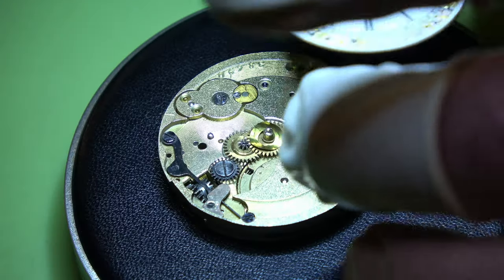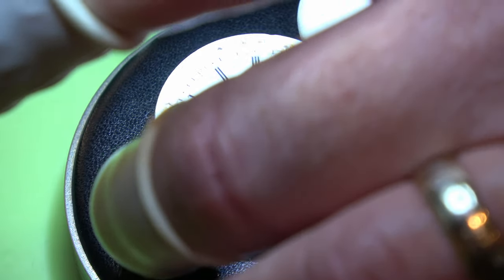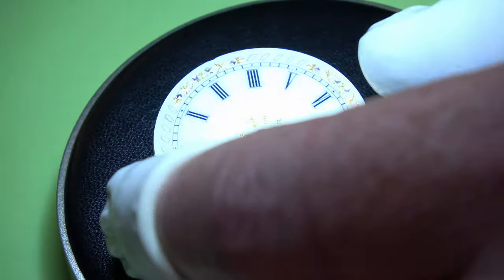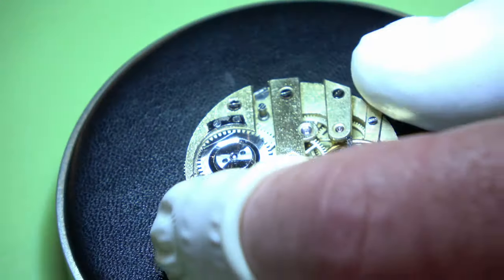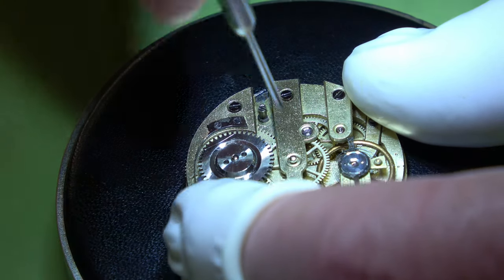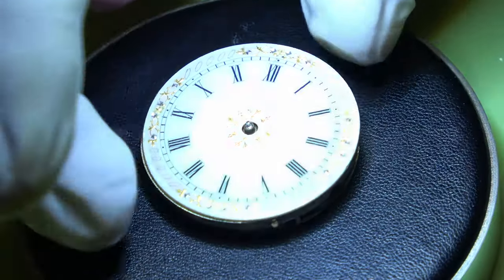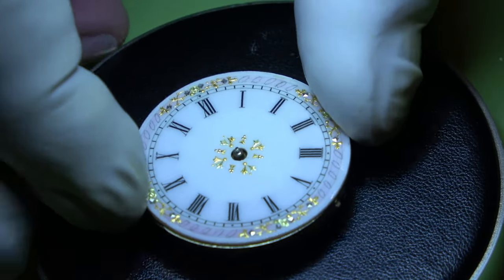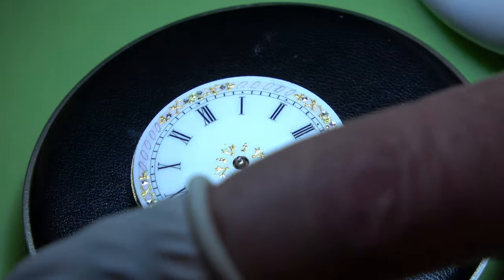Dial washer, and then we can put the dial on. Again I've done nothing to the dial - it's clean, looks absolutely beautiful. I've given it a rub over with a bit of rodico. Give these screws a little quarter turn to stop the dial from coming out. Now it's time to put the hands on.